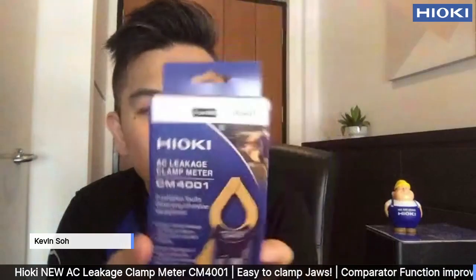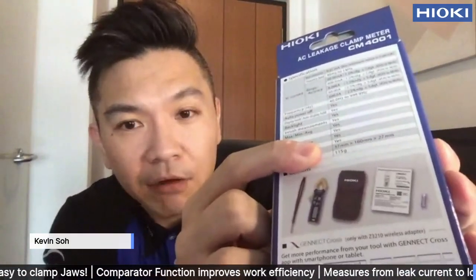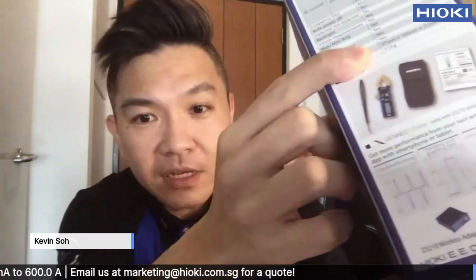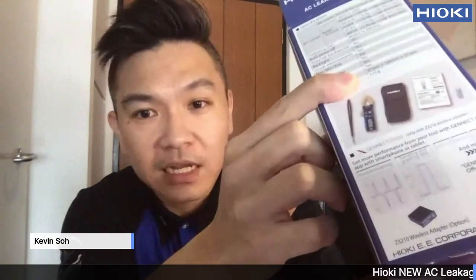So contents include: you can see there's the pouch, a battery, the manual, the clamp meter of course, and a strap. The wireless adapter — ZEC3210 — is actually an option.